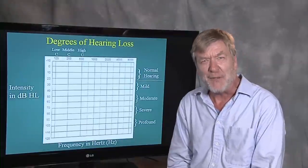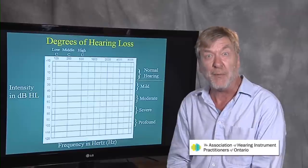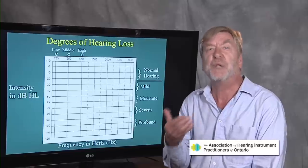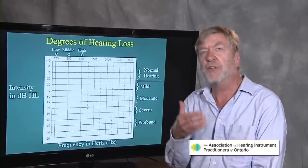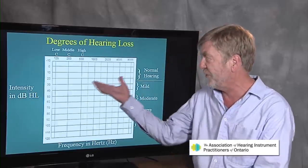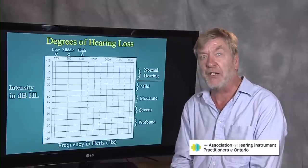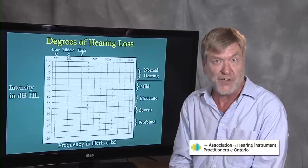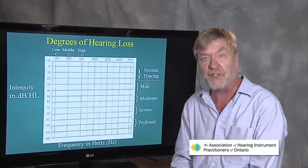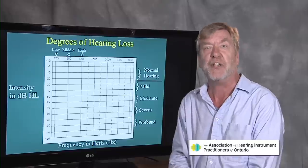Hi, I'm Ted Venema. Welcome to this talk on reading the audiogram. This is a very important introductory lesson on how to read and interpret a hearing test. Anyone who suspects hearing loss gets a hearing test, and the procedures I'm going to be describing are exactly what will be done — whether you're getting your hearing tested here, in the USA, or in Timbuktu. Essentially the same procedures are done. It's called the hearing test and the results are written on what's called an audiogram.